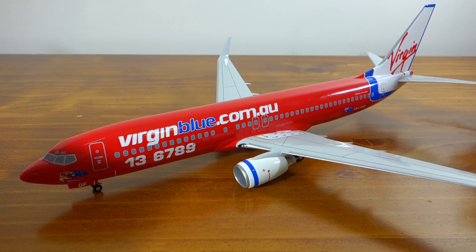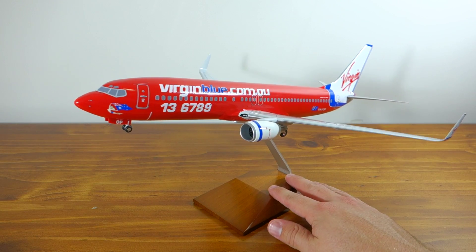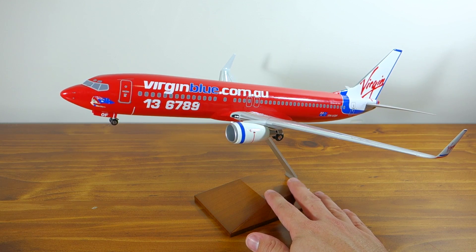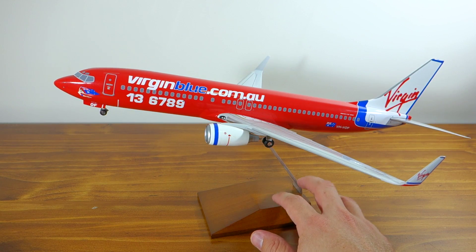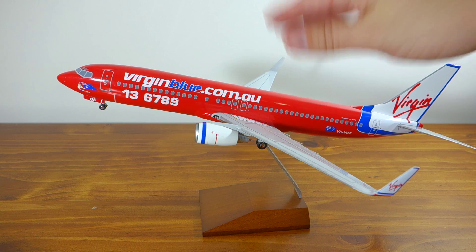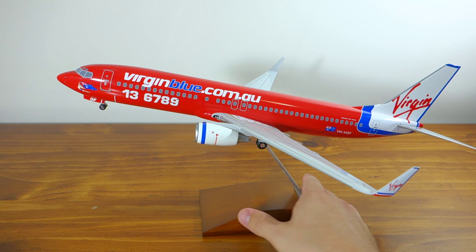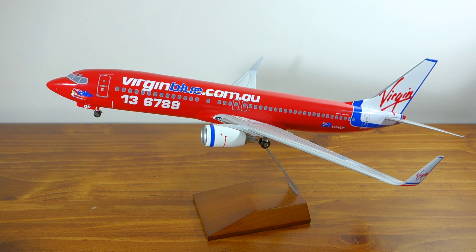I'll put it on its mounting stand now and see what that looks like. The stand is really quite nice actually. If you're going to have this displayed on your desk at work or at home, it's quite a striking model — it looks really nice. I think the Virgin Blue livery, their old livery, from around 2000 to probably 2008 or so, is really quite nice. It's such a striking red.